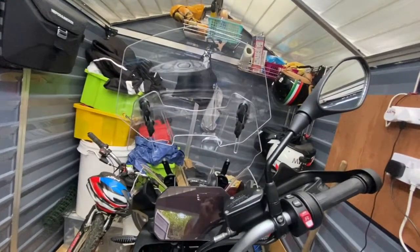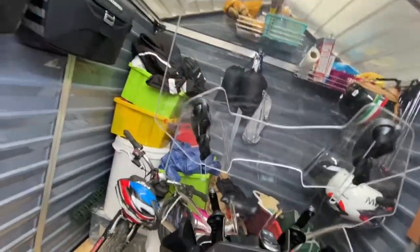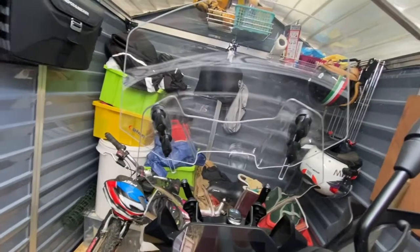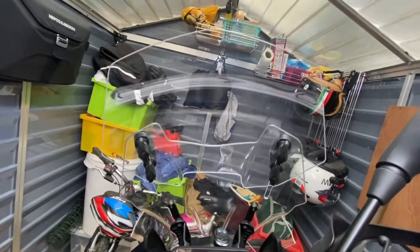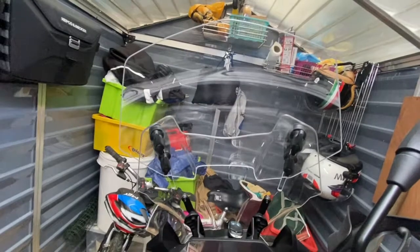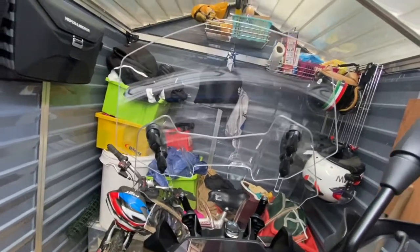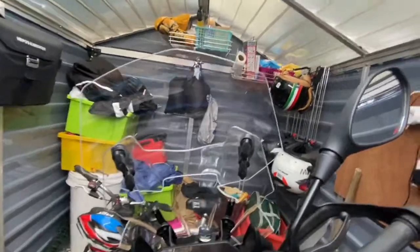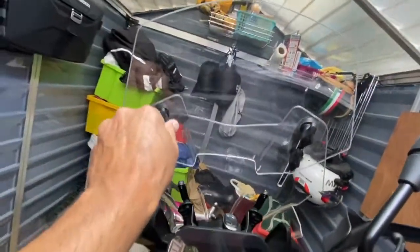The only criticism I have about it is — you can see the four butterflies here — it doesn't come with those, that's a modification I've made. It comes with four Phillips screws, so to adjust the up and down you need a Phillips screwdriver, which annoys me a bit. If you stop you need to fish out a screwdriver and adjust it, whereas with the butterfly I find it so easy.